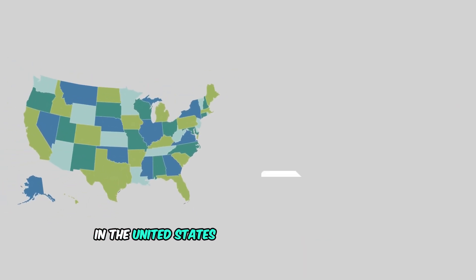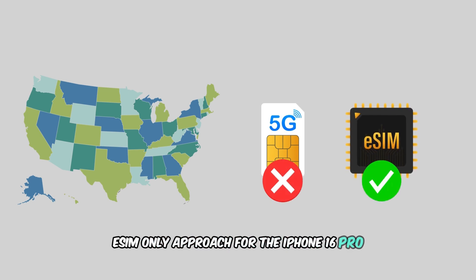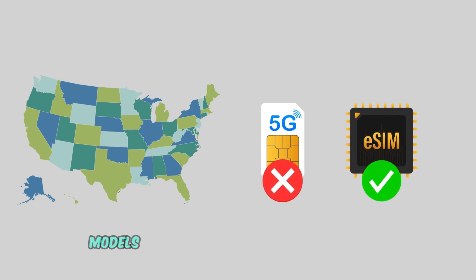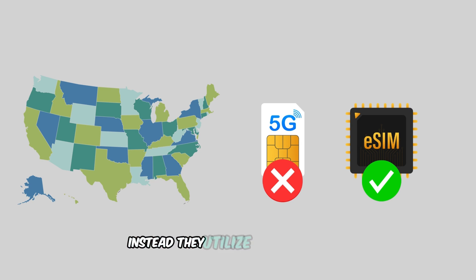In the United States, Apple has transitioned to an eSIM-only approach for the iPhone 16 Pro. This means that US models do not feature a physical SIM card slot. Instead, they utilize eSIM technology, allowing users to activate cellular plans without the need for a physical SIM card.